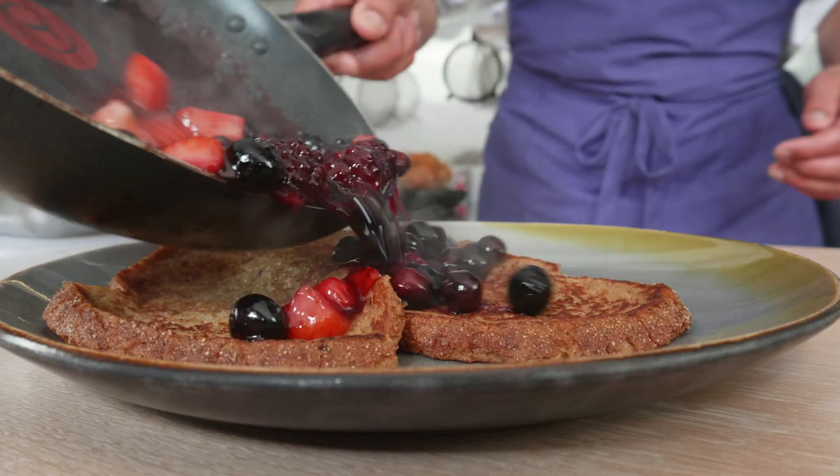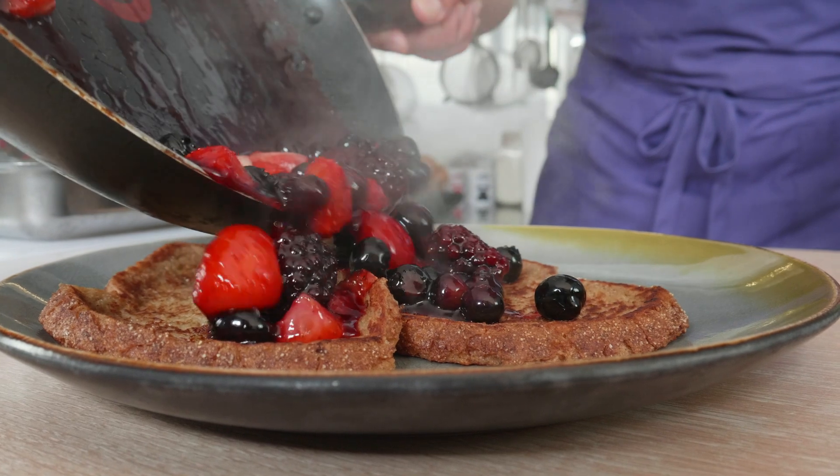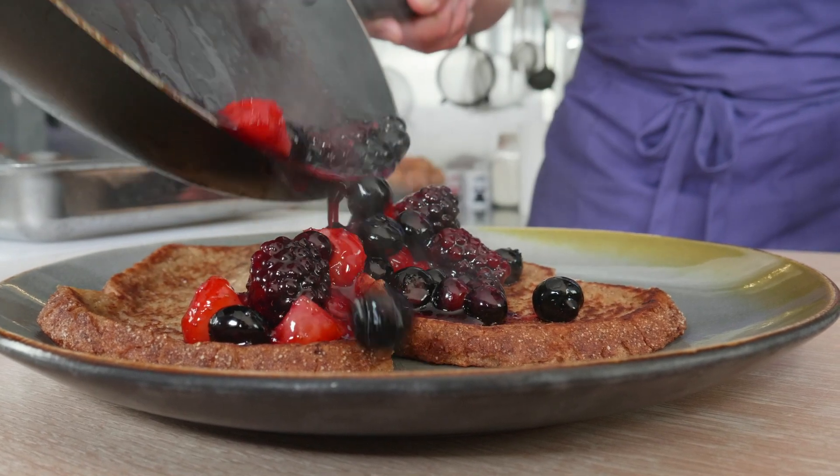Welcome guys and girls to a new episode of Happy Chef TV on YouTube. Today we're gonna make some nice French toast with some red fruit caramelized. We're gonna rock it today, so I hope you like it. Let's do this.